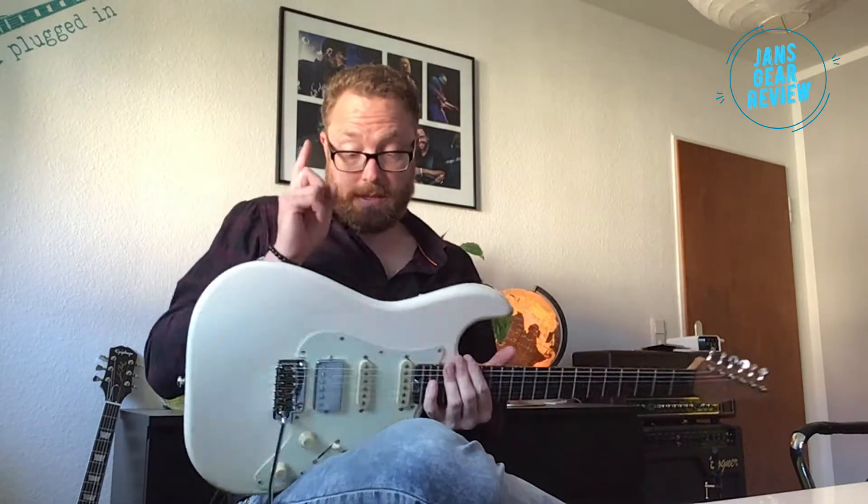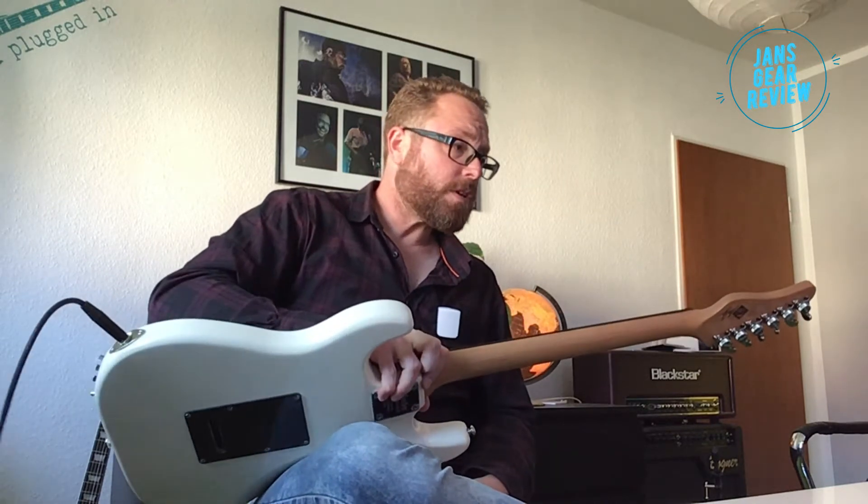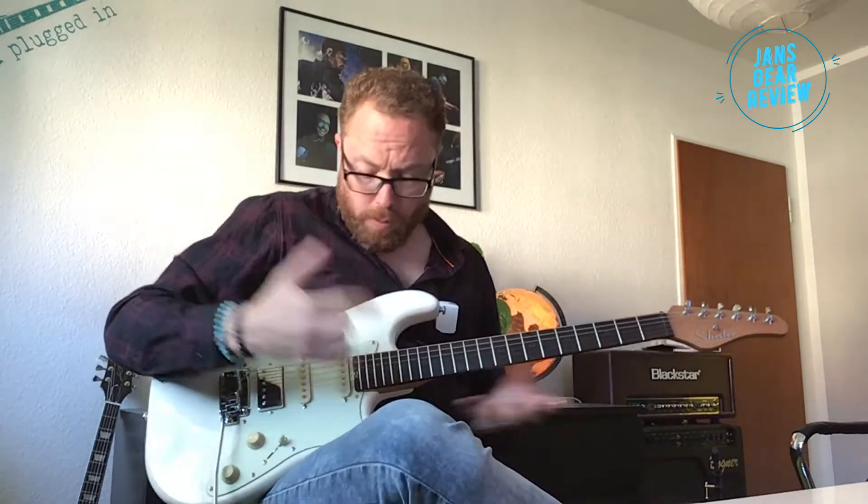Die Schecter Nick Johnston Traditional ist eine Stratocaster aus einem Korpus, wie man es kennt, mit einem Armrest – in dem Fall auch ein bisschen geröstet, sieht also auch noch ganz schön aus. Ebenholzgriffbrett, Jumbo-Bünde, alles dran, was man an einer Stratocaster so mag.